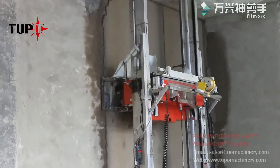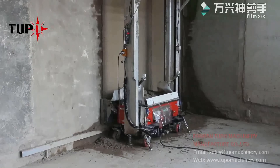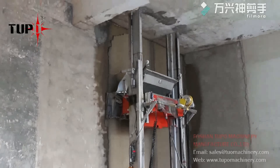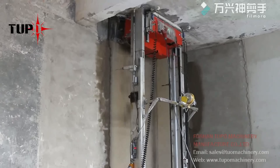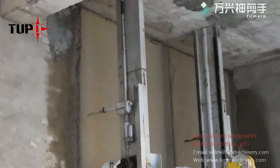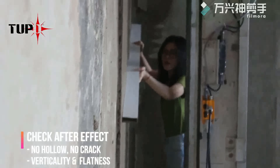I'm going to make it a little bit better. Now we are going to test the wetness. It's almost zero error.